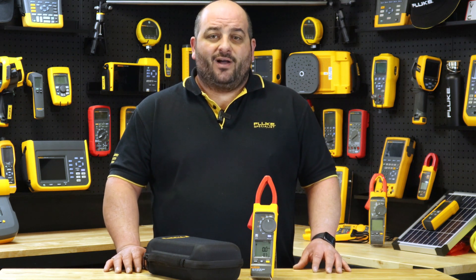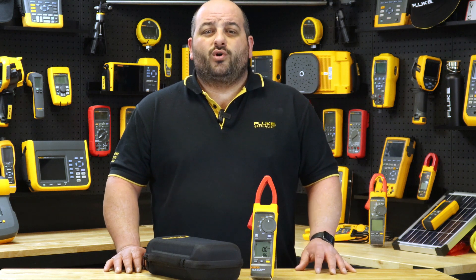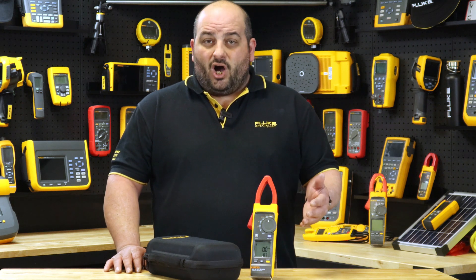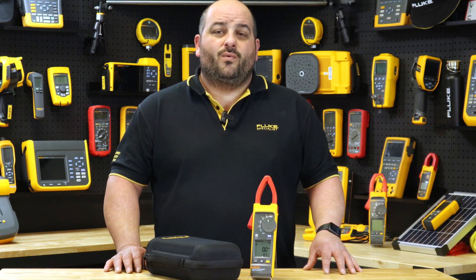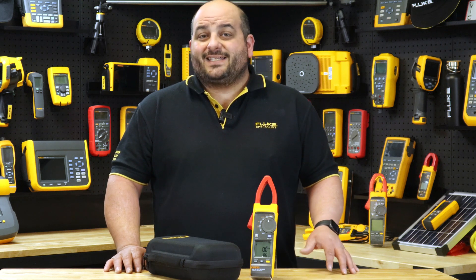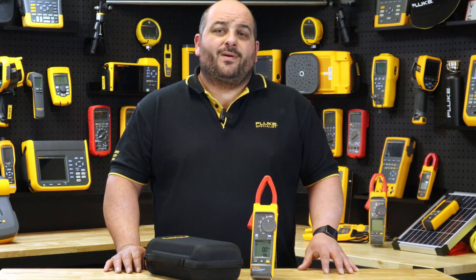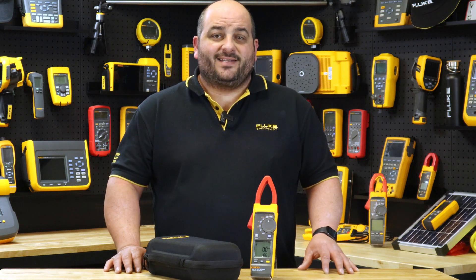Fluke customer feedback has helped design and implement key features in the 393 FC 1500 volt meter to improve efficiencies out in the field, such as IP54 rated — ideal for working outdoors on solar arrays and wind power systems — DC power measurement showing readings in KVA, and an audio polarity indicator that helps prevent accidental miswiring.